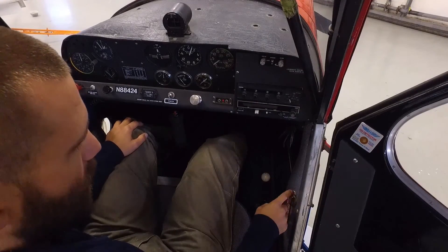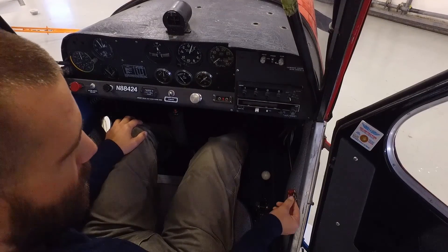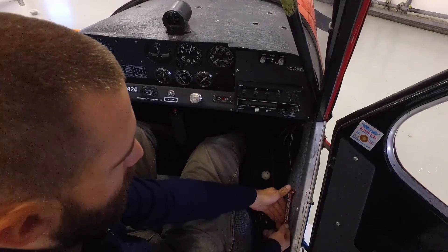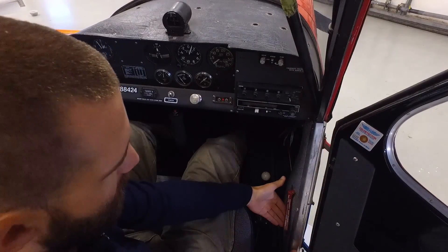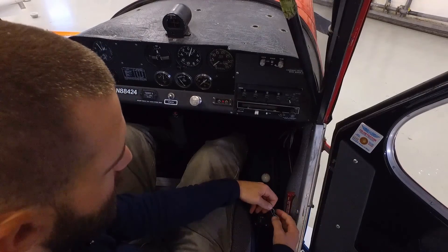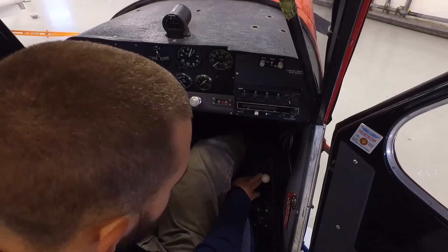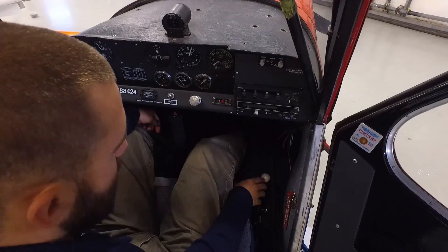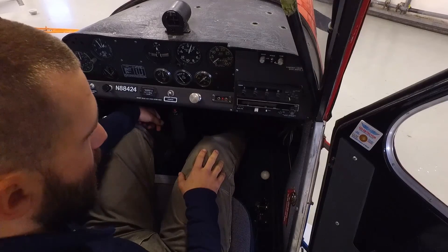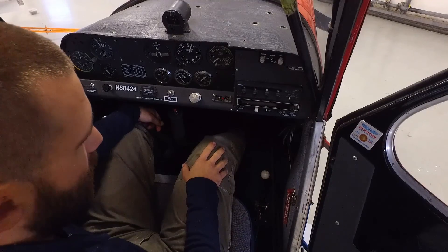Down below that is our emergency door release. We have an emergency egress door on this aircraft with a simple pin and lever system. We simply pull this pin out, which releases the door handle, then rotate this handle up — that releases the pins on the door and allows the door to pop off. That's for emergency egress when we're doing aerobatics. Below that is our tow handle — a tow release for towing banners. When the pilot wants to drop the banner, he just pulls that handle and releases the banner off the back of the airplane. We'll have a special video just about banner towing, so look forward to that.